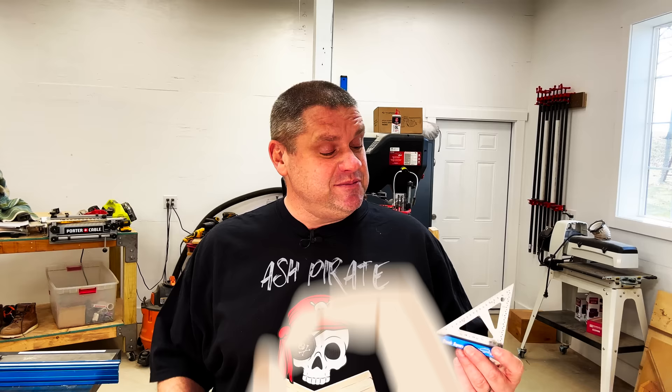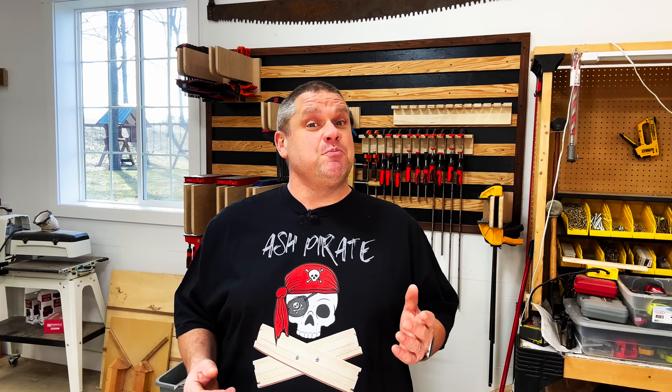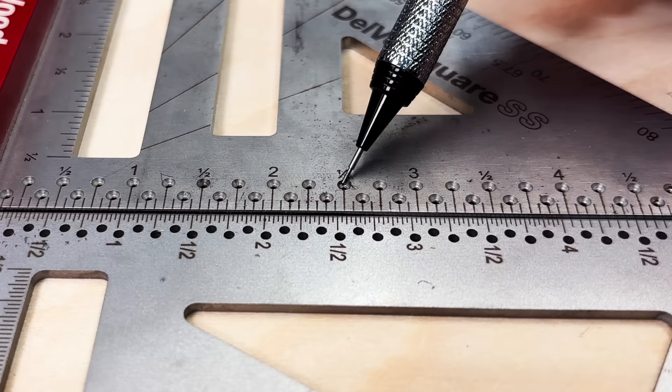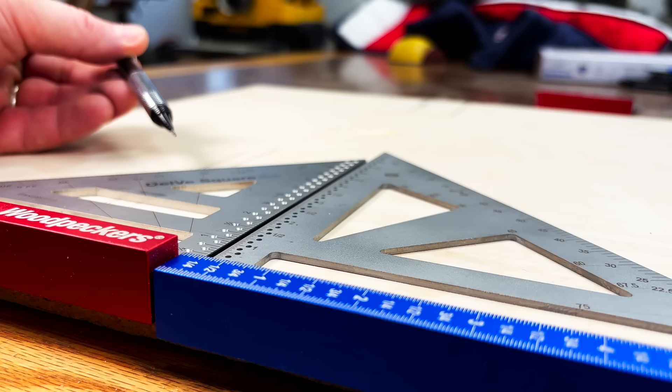From personal experience, I can probably count on zero hands how many times I've actually used the lip for tool setup or measurement, because I've got other tools I prefer for those purposes. But if that's something that's important to you, there is a difference between these two squares. Now the larger iGaging square has an extra half inch reach for those scribe holes, while the smaller iGaging square has an extra three eighths of an inch reach. On the Woodpecker's, they actually have a chamfered edge for those scribe holes, while the iGaging just has a simple drill hole. And finally, the Woodpecker's blade is just a little bit thicker — 3.2 millimeters thick versus the iGaging's stainless steel blade at 2.1 millimeters thick.